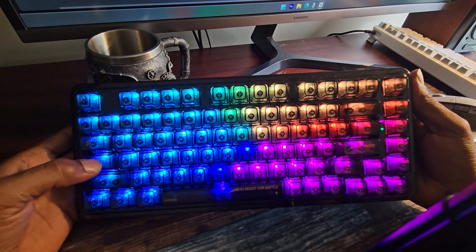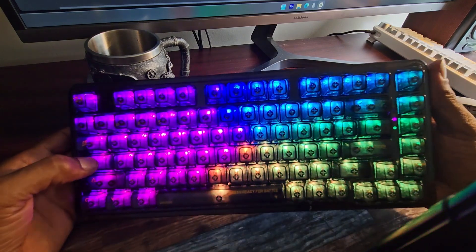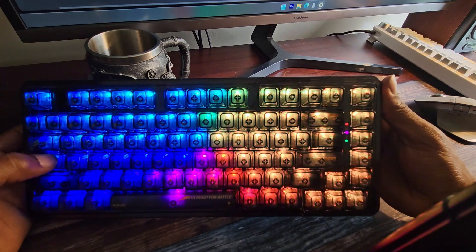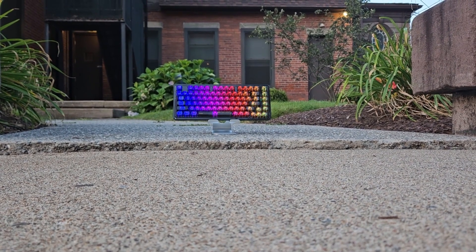Speaking of battery, I charged this thing to 100% upon arrival. I've used this exclusively on wireless mode with the backlighting on and I'm still in the green for battery status. I could not find documentation on the battery size of this keyboard, so leave a comment if you'd like me to do a teardown video.